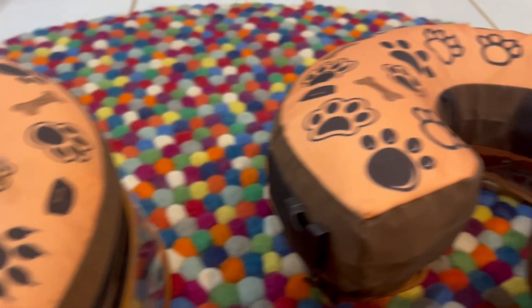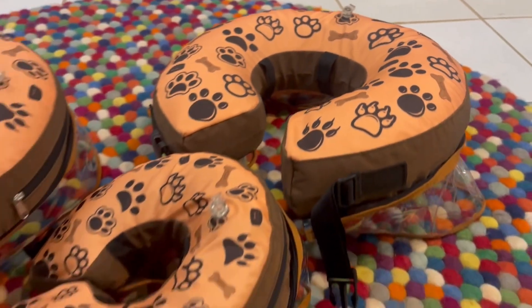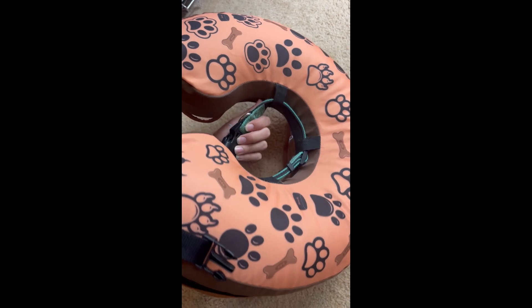Something else that's great about these is that they have zippers — you can take it off and wash the fabric. You can also tuck your dog's collar inside it, clip their collar shut, and then the inflatable donut also has its own clip. So it's double secure, and assuming you have the collar tight enough and the buckle tight enough on the donut, they shouldn't be able to get it off.